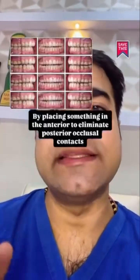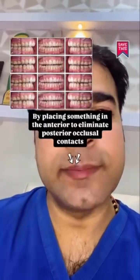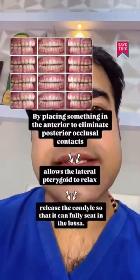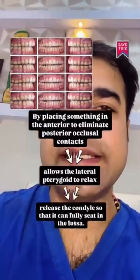What deprogramming accomplishes by placing something in the anterior to eliminate the posterior occlusal contacts is to allow the lateral pterygoid to relax and release the condyle so that it can fully seat in the fossa.